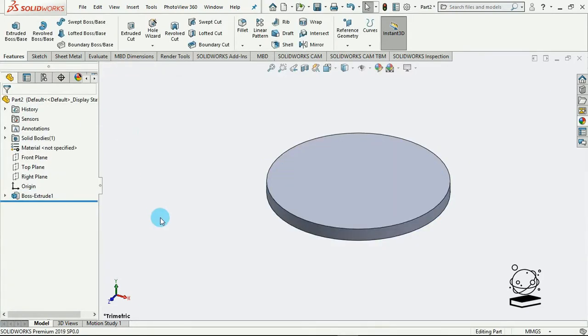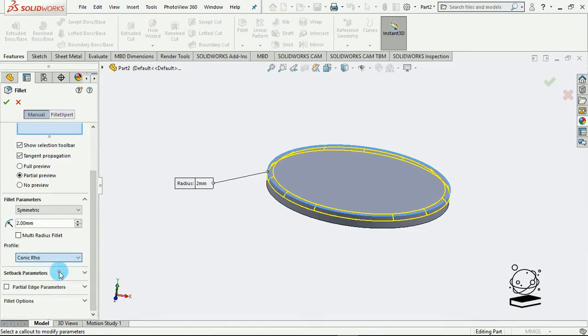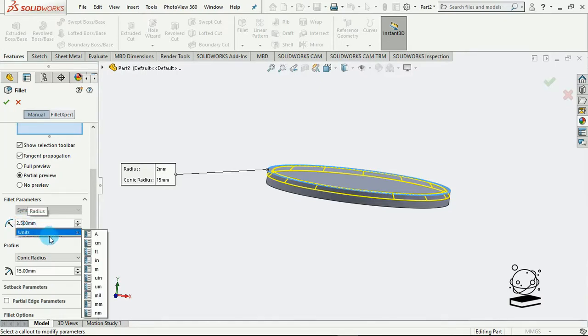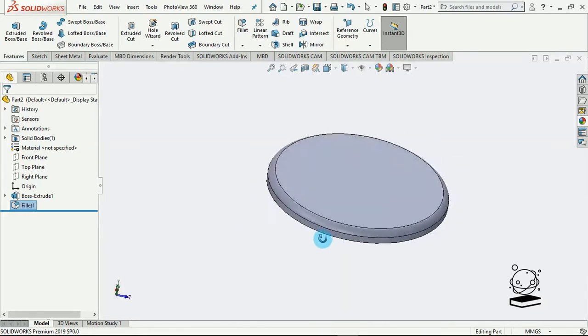The next thing would be to create a fillet on this edge here. Let's say a fillet of two. Okay, that kind of looks — let me see — conic radius. Okay, this should be better. I'll say 2.5. Okay, I hope this works. Yeah, that's fine, so we have this biscuit shape here.